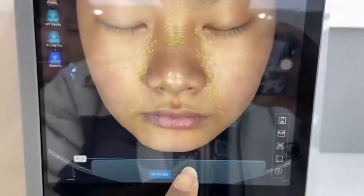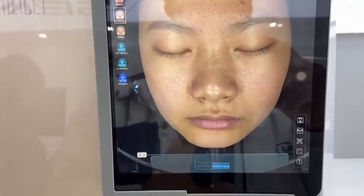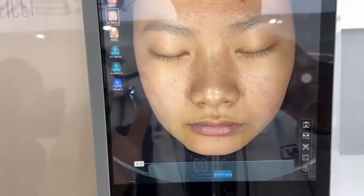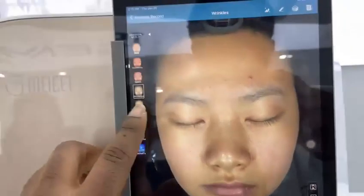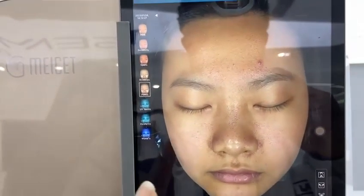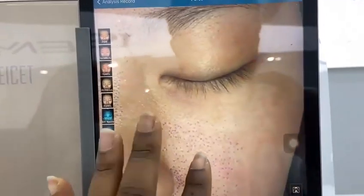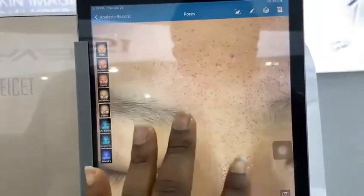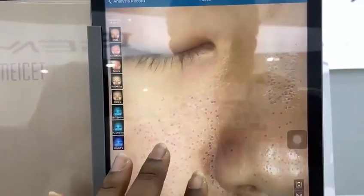Here is the wrinkle aging, which also shows your client how their face is going to look if they don't proceed to treatment — very good for marketing. And here is the pores section, which shows you the pores so you can see if your client has large open pores. If they need skin tightening, you can predict and see it from here.